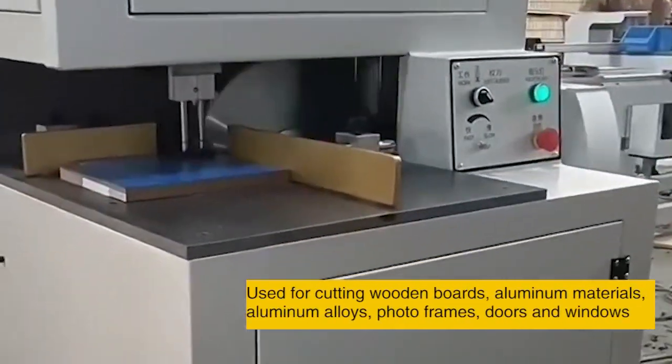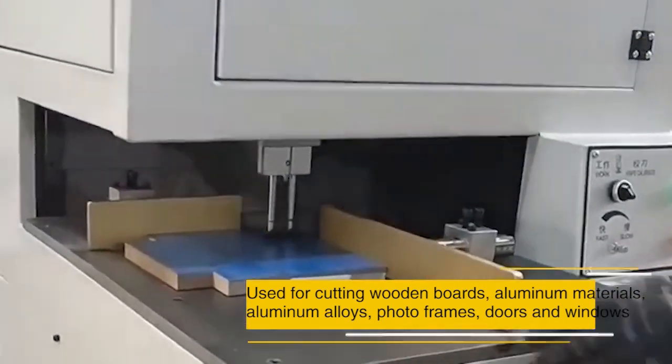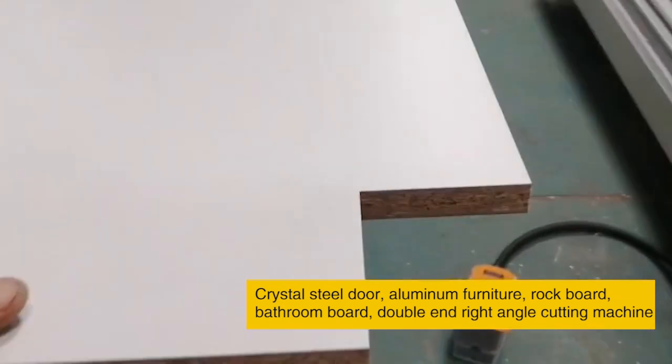Used for cutting wooden boards, aluminum materials, aluminum alloys, photo frames, doors and windows, crystal steel doors, aluminum furniture, rock board, and bathroom board.